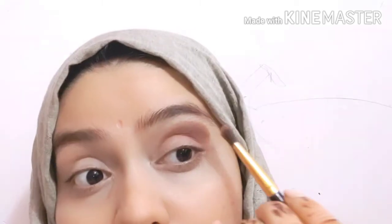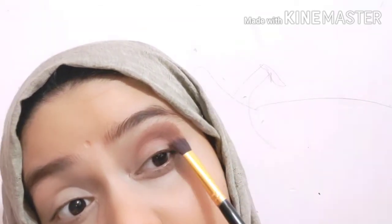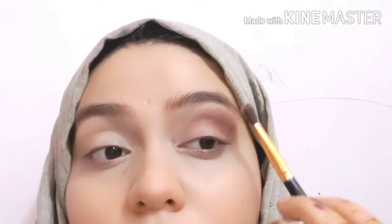I feel that blending is the most important step for eyeshadow — blending is the key. I will blend the transition shade on my eyelids, keeping it under the crease and a little above, because we are doing smokey eyes. We will clean up the edges with concealer and blend with the blending brush.